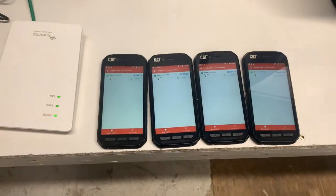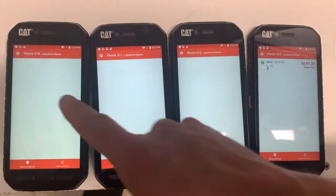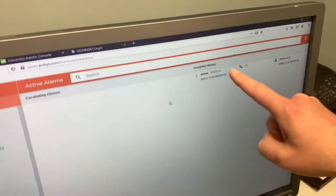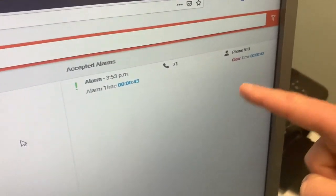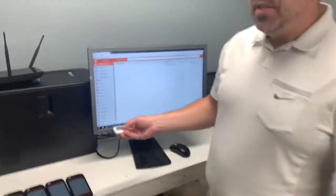I'm going to choose a phone here and hit accept on this one. This phone is going to take responsibility — it cleared the alarm off of all the other phones, and on the web UI it cleared it off there too, but it's showing the alarm is accepted and extension 513 took responsibility for that alarm. We can see it's counting down.